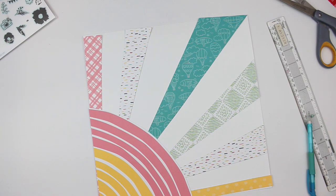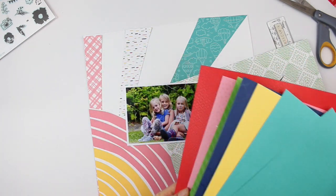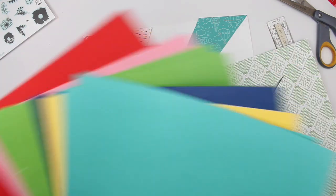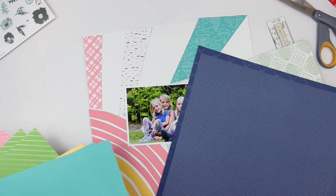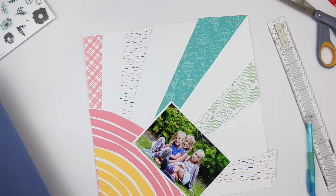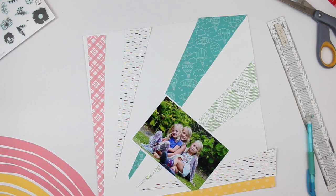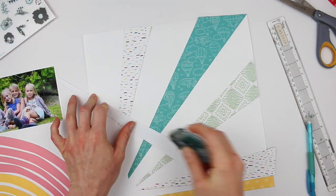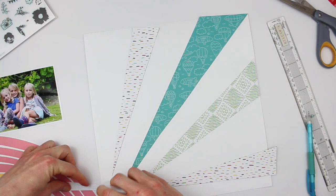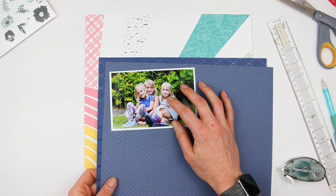I have three different really bold colors and three kind of tone-on-tone white background patterns there. I really love how that background is turning out. Now for my photo, I really want to mat that in a few different designs. These cardstocks are embossed — you can see that embossed design there and they are just so super cool. So I want to use that for sure. There's a lot of green in my paper, so I want a bit of green but not too much. I'm going to turn to this patterned green again and just use a sliver of that. Before I do that, I'm going to go ahead and adhere all of my rays down, and then I'm going to focus on my photo.